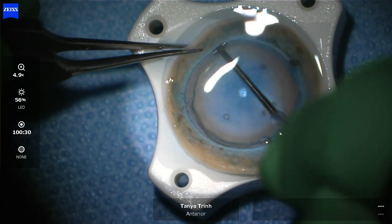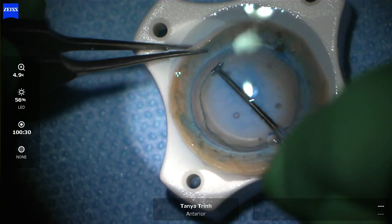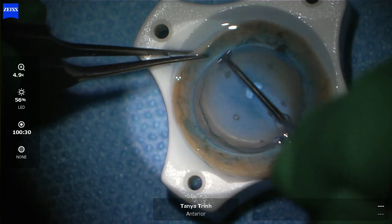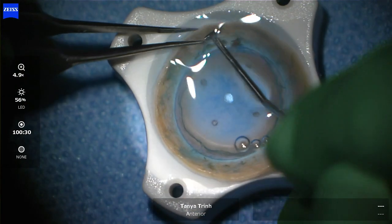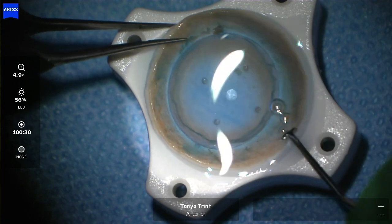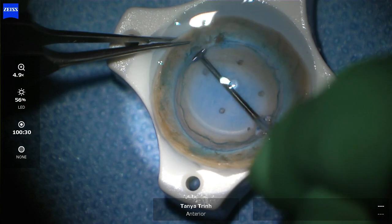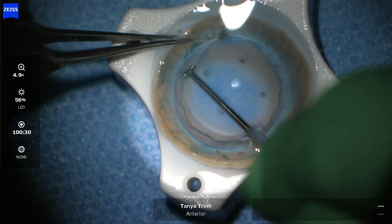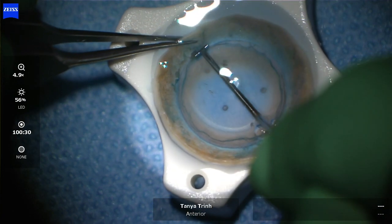If there are any stray tags which don't come away nicely, then I often find switching to having some Vannas scissors on board to trim the little adhesions can be quite helpful. This is really important because when you're trying to fold the tissue in half in the next step, those tractional bands can actually be the source of tears.